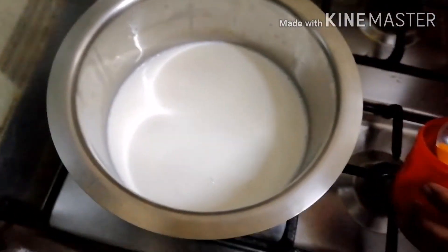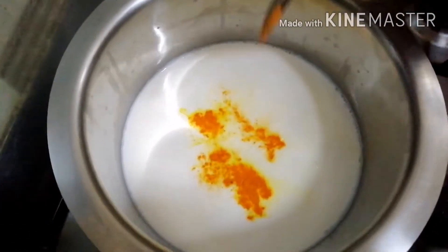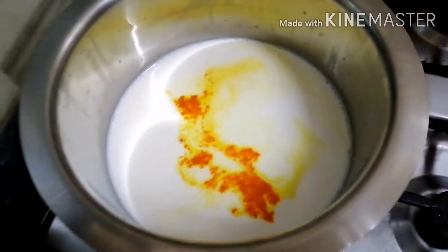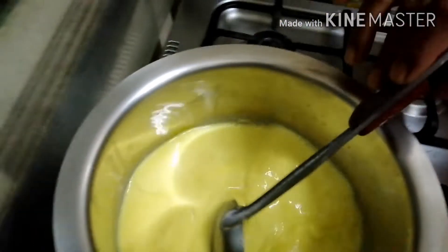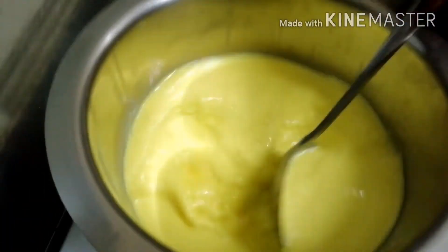We will mix well with the oil and serve them. The food color is also added. It is very important. We will enjoy it. We will add 1 liter of oil, then 3 liters of oil.